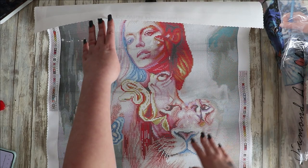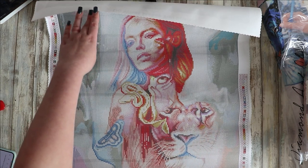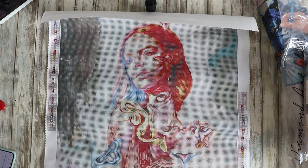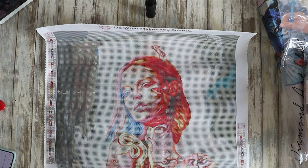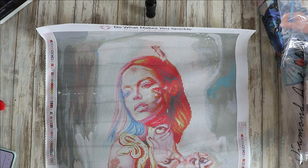That is going to be absolutely stunning once you start adding the diamonds. I did pay 32 pounds for this one — I think it's just going to be beautiful. Obviously you can't hang every single diamond painting you've got, but there's a possibility this one might be hung up if I've got the room. I think it's going to be immensely gorgeous when it's done.